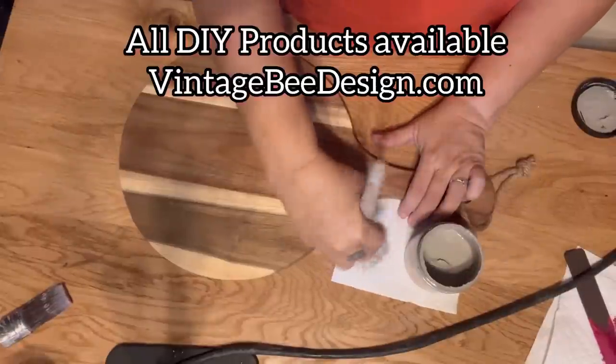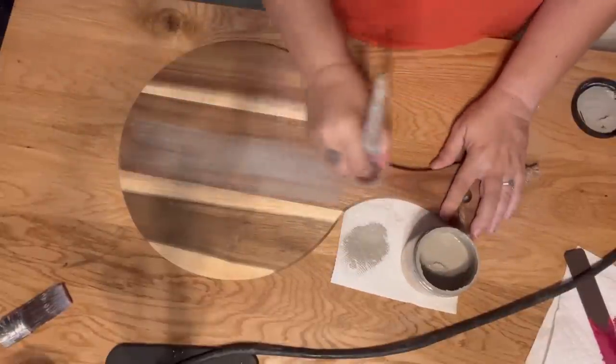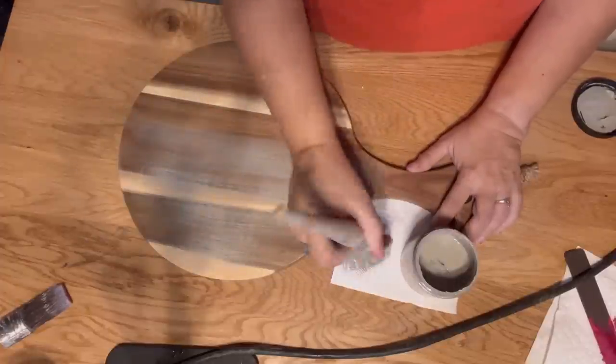Market season is almost upon us. Our next craft show is in less than three weeks — I can hardly believe it. So that means it's time for me to start cranking out some projects.